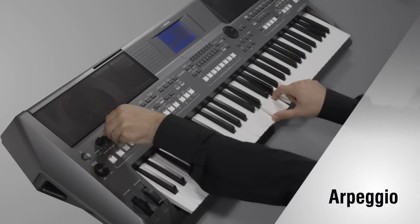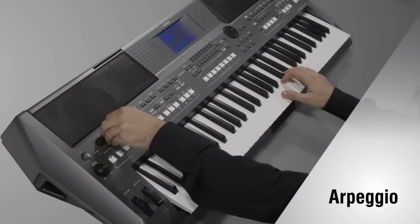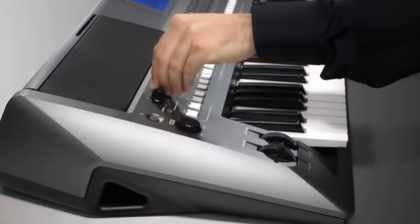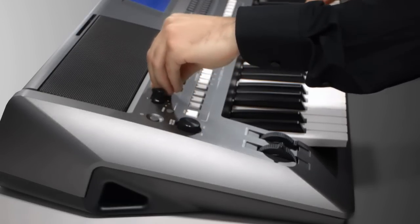You can use your right hand for the arpeggio function. Using this function you can play arpeggios or broken chords by simply playing the notes of a chord. Great for both composing and live performance.